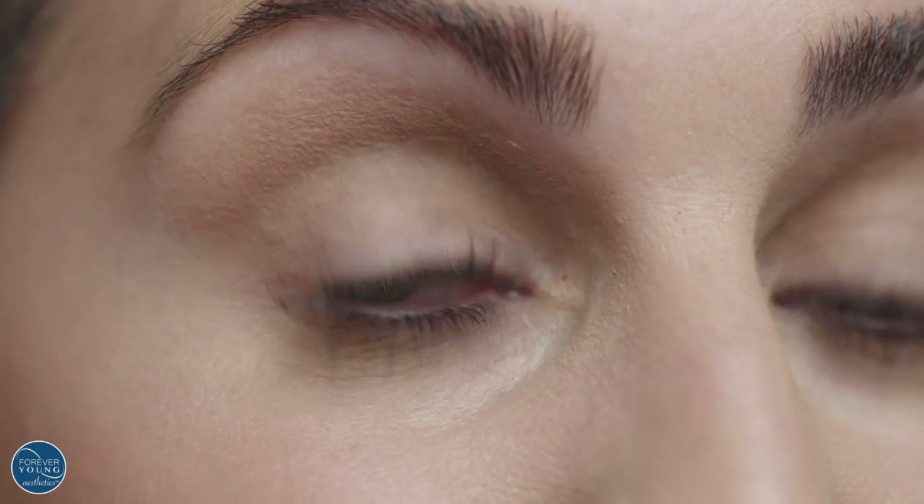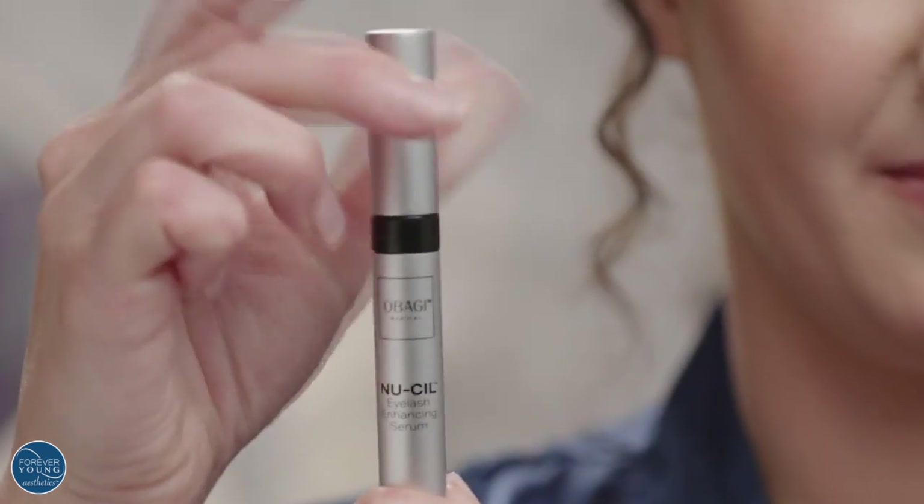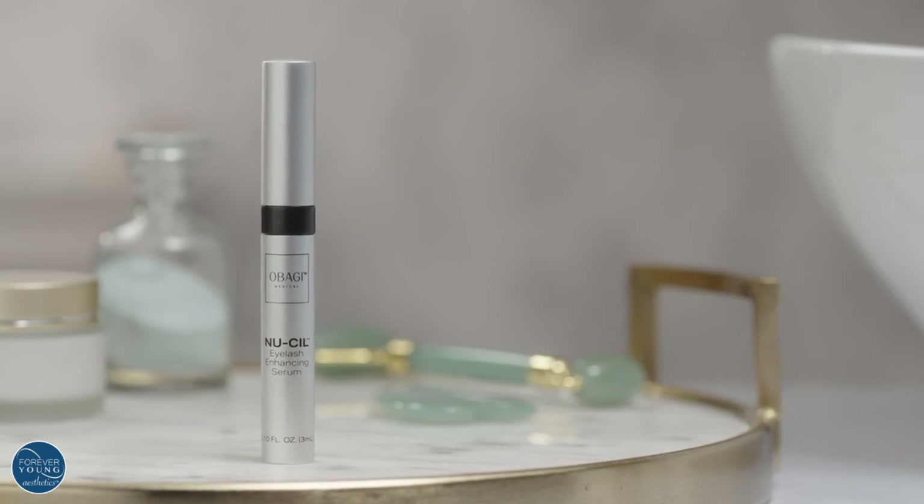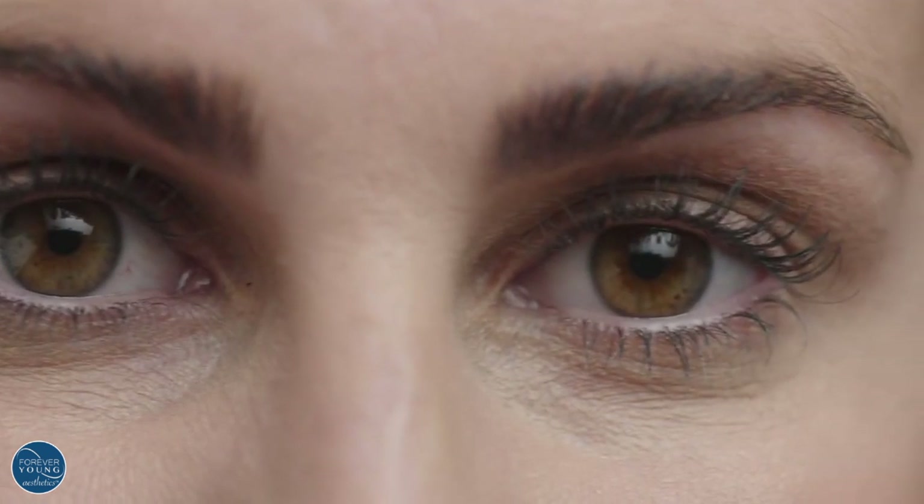Unleash your lash confidence with NuSeal Eyelash Enhancing Serum for more luscious, defined, fortified looking lashes that continuously build day after day.